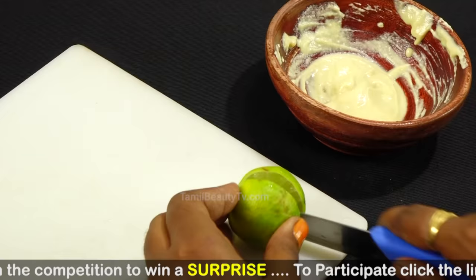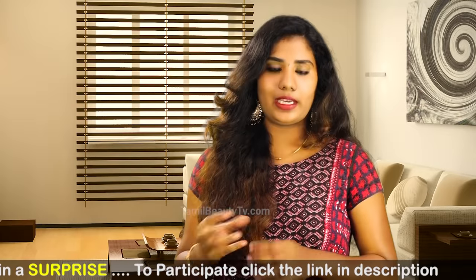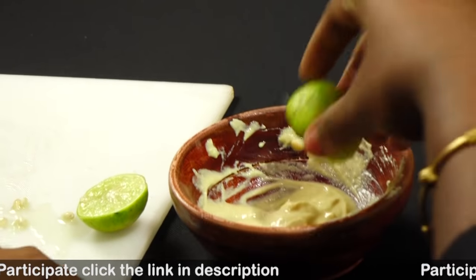Now, we add half lemon. We mix this half lemon and add it to the base. If you add it to the sun tan, you should mix it for 5 minutes.